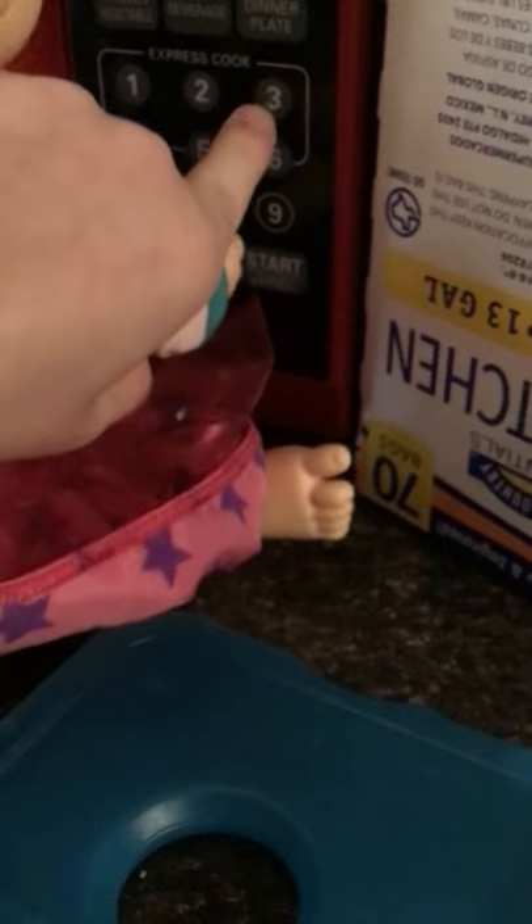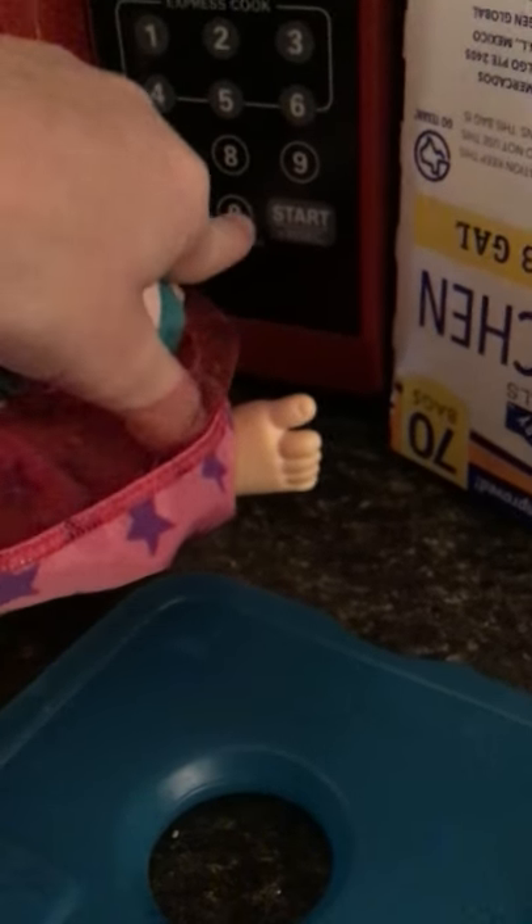Time cook. Three. There we go. Okay, you want to hit stop? Yeah. There you go. I'm going to watch it. Oh wait, we didn't even put it in. Silly me — we didn't even put the mac and cheese in. We put the timer on. That's silly.